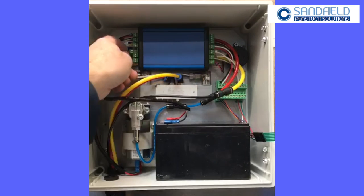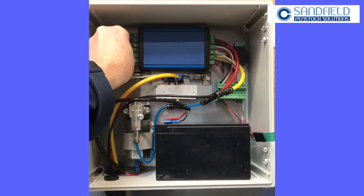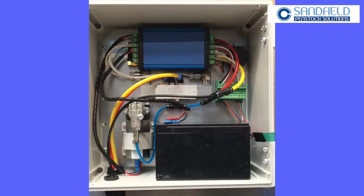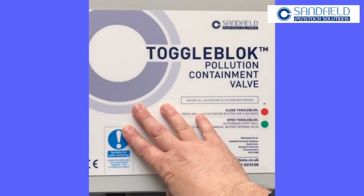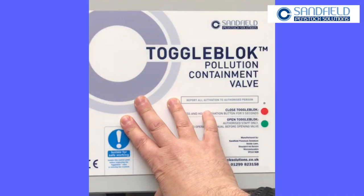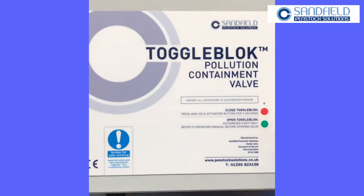So what we have to do once we've done some maintenance — for instance, change the battery — is we just have to plug the battery back in, which powers the system up. What you'll notice is there are no LED lights on, so what we need to do is just get this valve back to a known position.